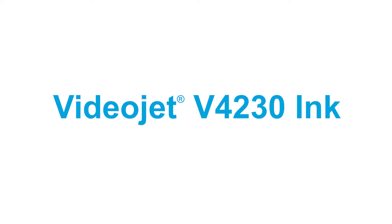Hello, my name is Sherry Washburn and I am the VideoJet Business Unit Manager for Supplies. I'll be joined by Mike Cozy and Zhang Zhu from our Ink Development Department. Today we are sharing the launch of an exciting new product, VideoJet V4230 Ink.